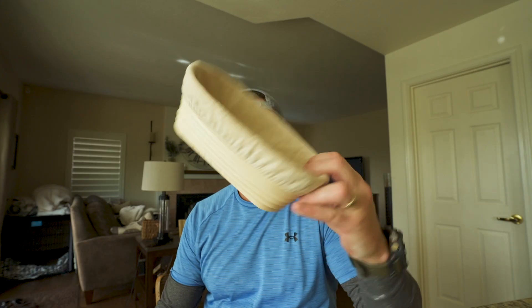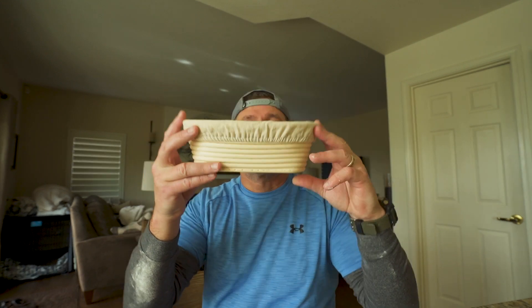You guys know what this is? It ain't a basket — it's a bread proofing box, I think. You gotta get with the lingo. You know what this one's for? It's for making a batard — that's bastard without an S. Haven't made one of those yet. That puts cool designs on the top, little flower rings, gives it a little shape. We'll see how it goes.